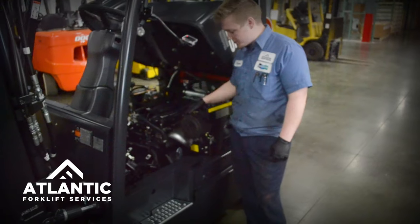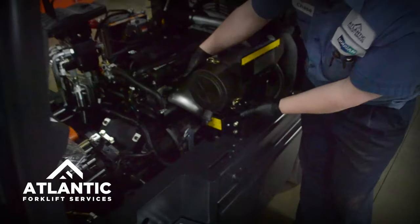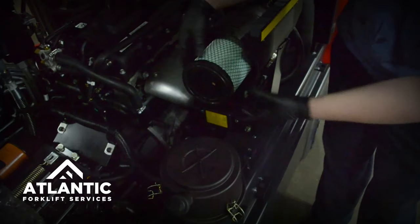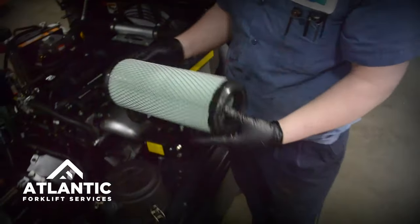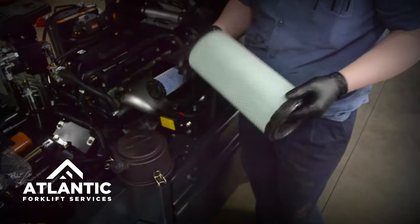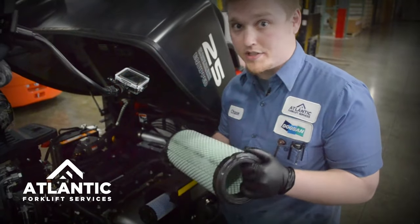As long as you're checking fluids, you also want to check your air cleaner. It's got three clips on the side, like so. You have two different filters, one for the outer and one inner. If you work in a dusty place, you have to blow these out daily to make sure that your engine runs at its top performance.